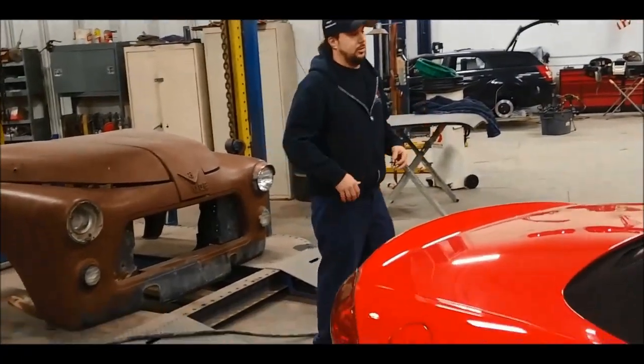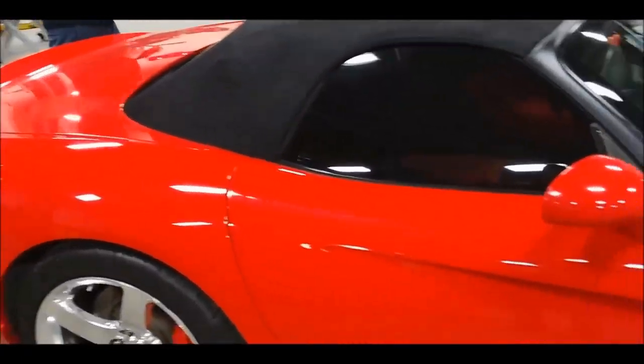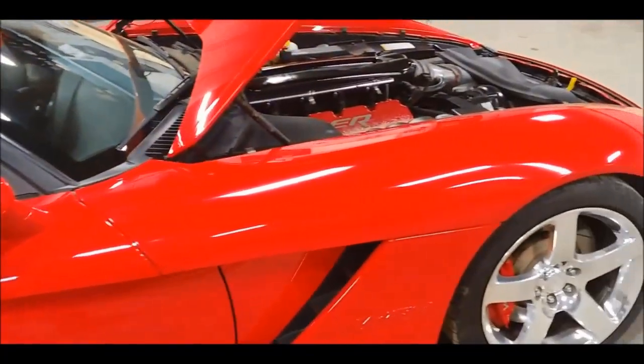Going back to this car quickly — this is a full, everything-working driving car, and just to prove that point.